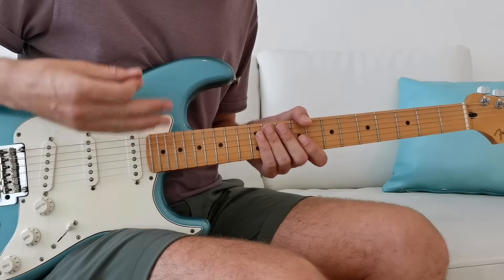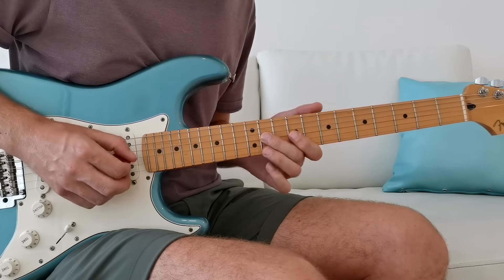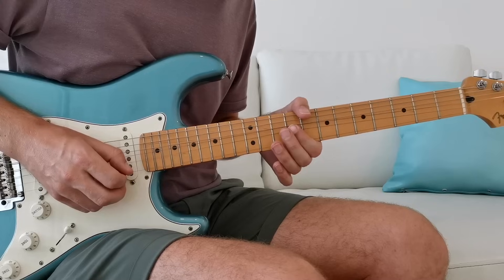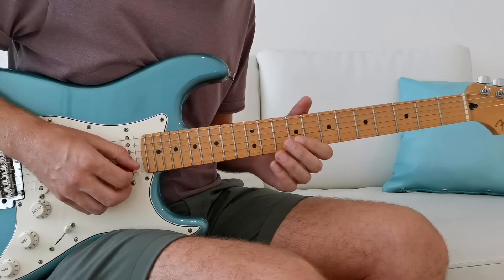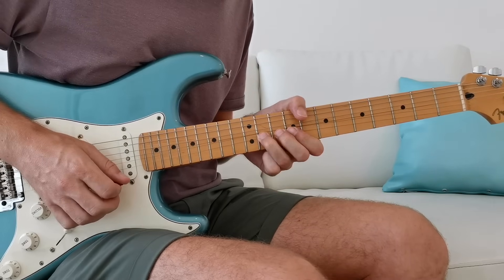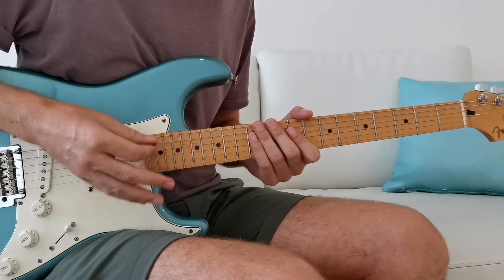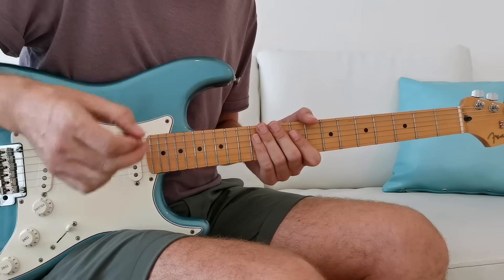In my solo you saw me using these ideas — firstly a lick playing on that 4th to get that sus4 sound, and then that bend up on the D# for that extra sophistication. This just takes it somewhere beyond the pentatonic. So far we're pretty much rooted to the 9th fret, so let's change that.